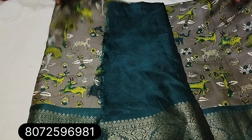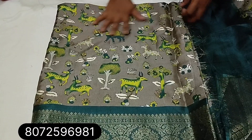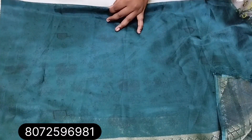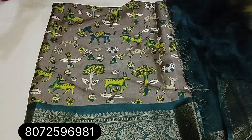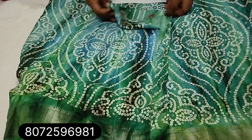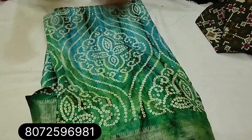This is a different type of column design — grey and peacock blue. Unique blouse. Tie-and-dye model Shibori, with bandhani. Sari with blouse. Screenshot and order: 8072596981.